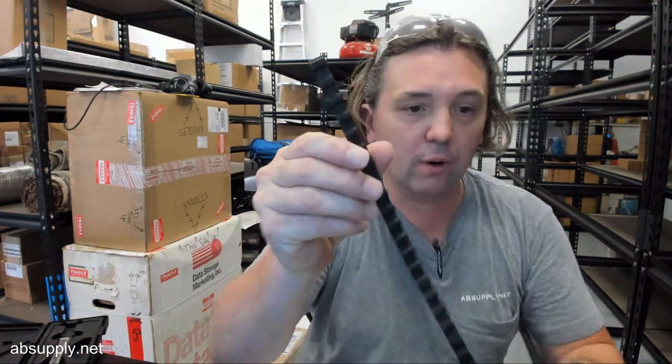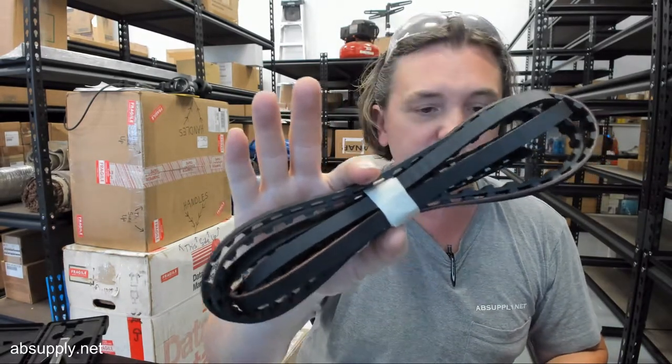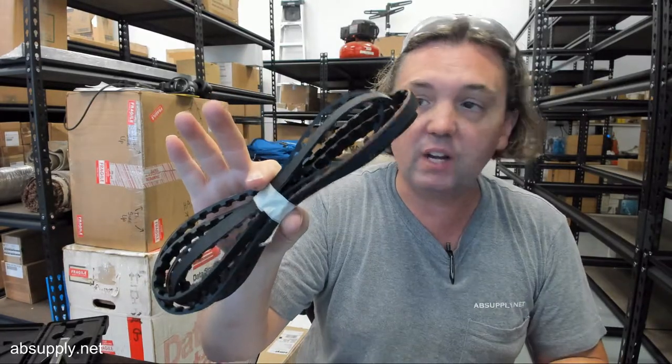Hello, my name is Rich Howard, owner of Architectural Builder Supply, and this video is to bring you a closer look at the Besom LO75-N timing belt. This is sold per foot and this is coincidentally eight feet of it. That's what it looks like.